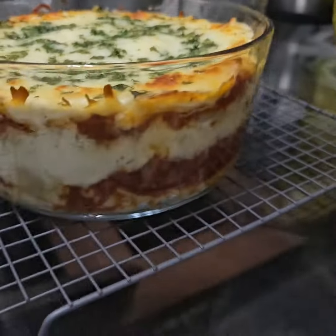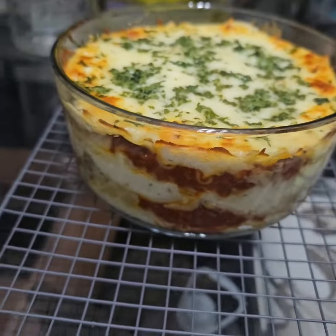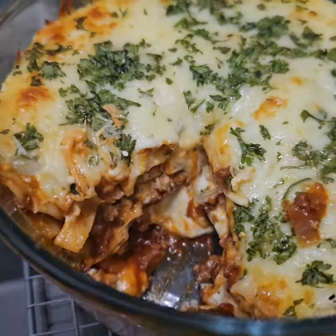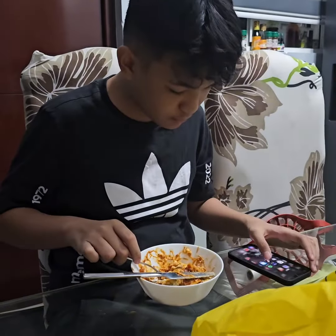Wow, pretty, pretty! Reaction video from LJ.